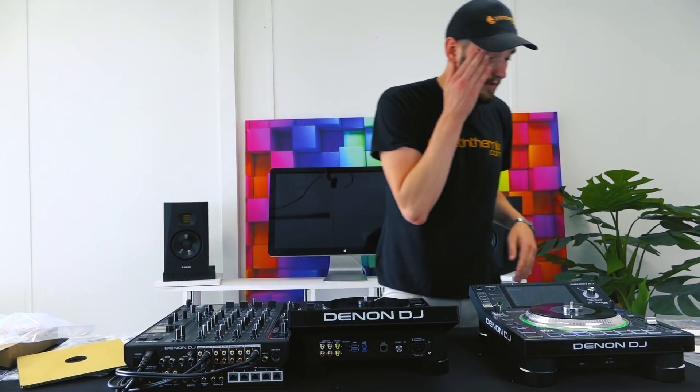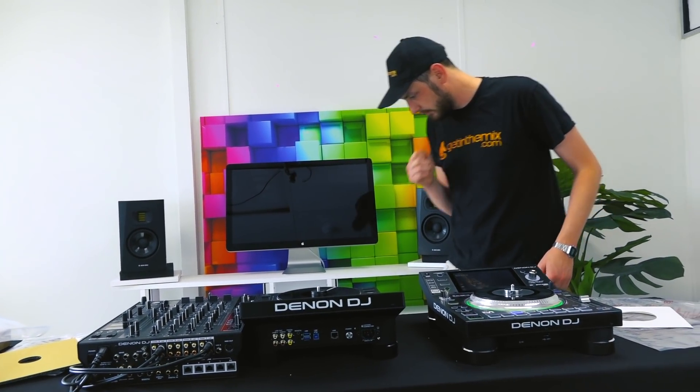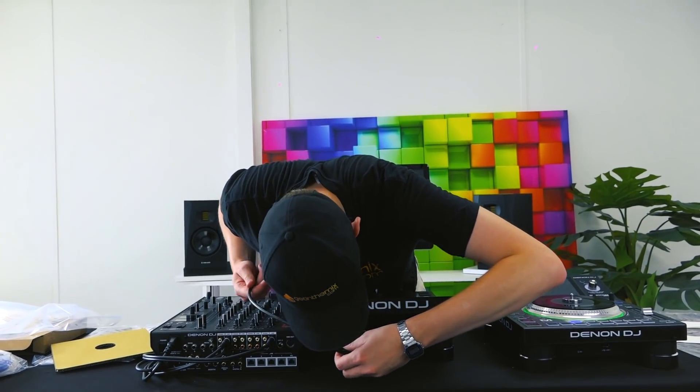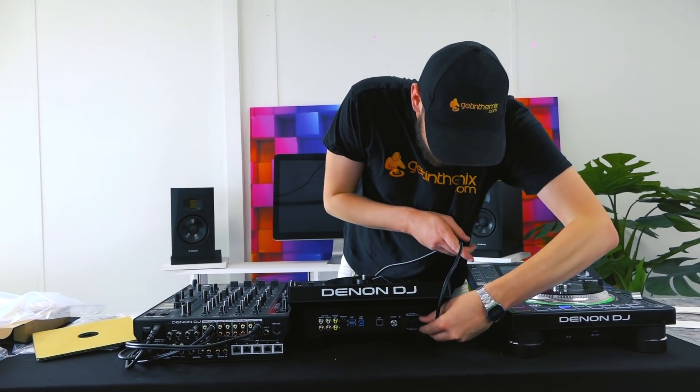She sits quite nicely next to the X1800 here. Of course in the best of both worlds we would have the X1850, but today we're just focusing on the player. Let's see when we power it up.